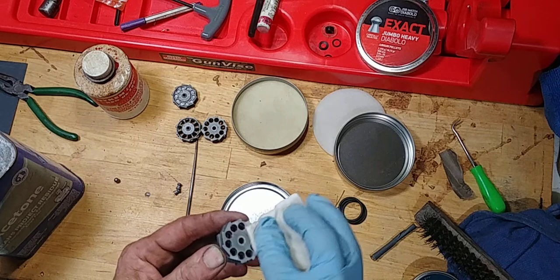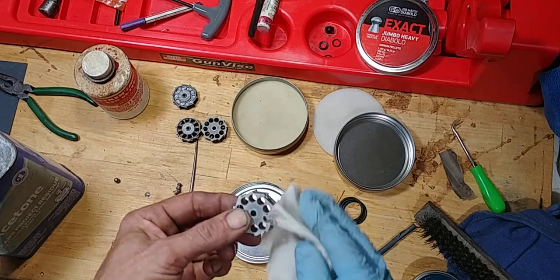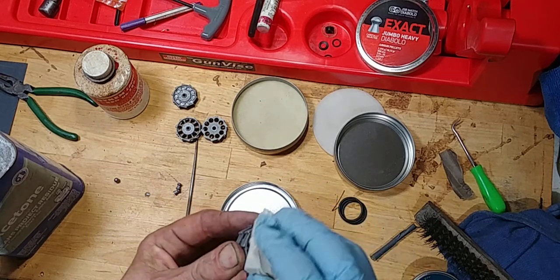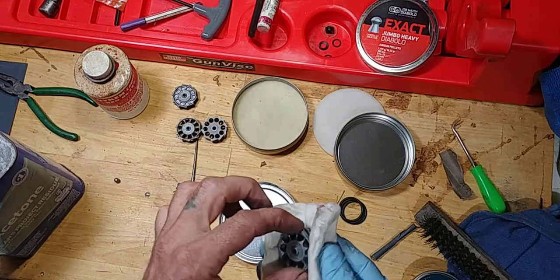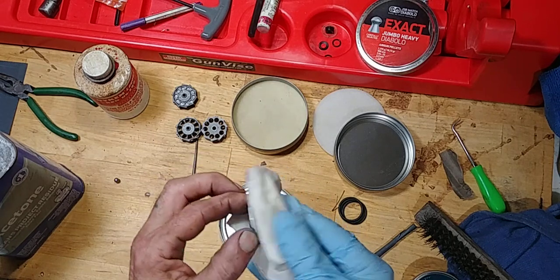And this will leave no buildup on these. This is just something I do. I prefer as much accuracy as possible. I just like to be able to identify them as easy and as fast as possible, since they will be specifically tuned for these pellets.